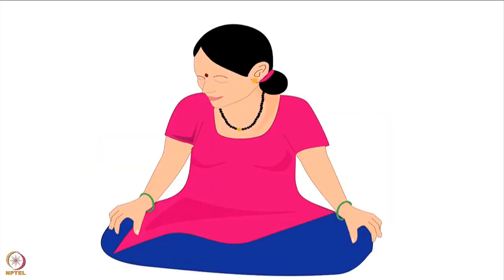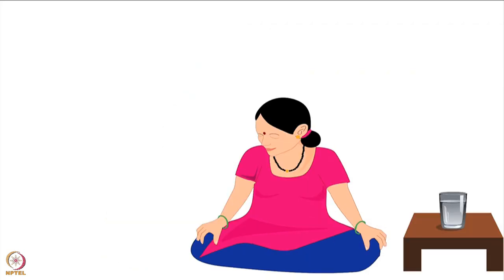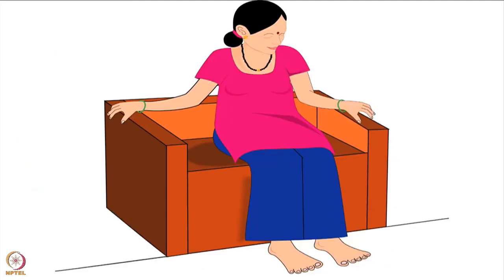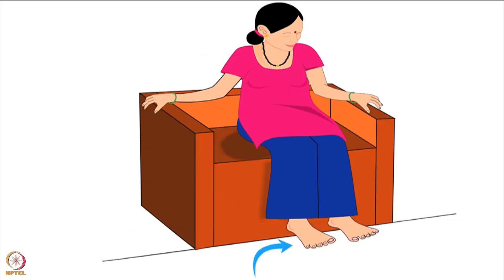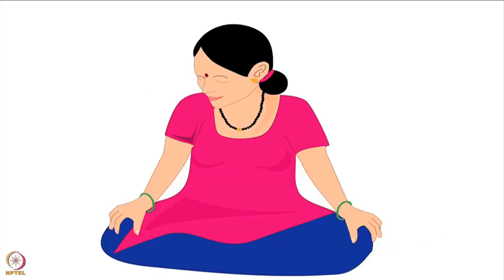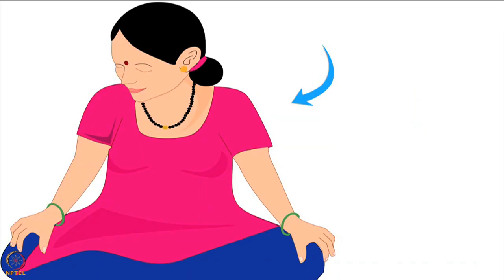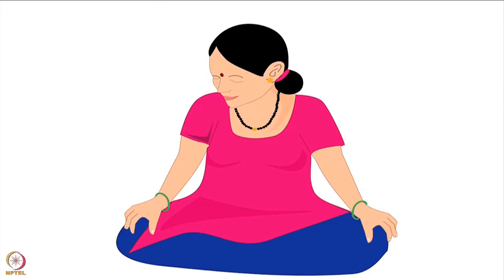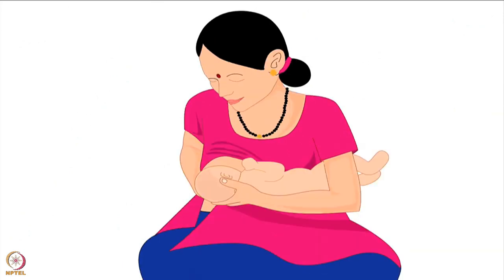Next, let us discuss the position of the mother. Mother should sit on the floor or on the bed in cross-legged position, or on a chair with her feet flat on the ground. If the chair is too high and her feet do not reach the floor, she can rest her feet flat on a small stool or pillows kept on the floor. While sitting, she should ensure that her back is straight so as to avoid back pain, her shoulders are relaxed and not elevated or curved, and this relaxed position is maintained throughout the feeding session.